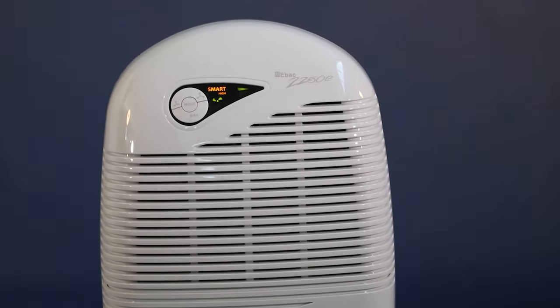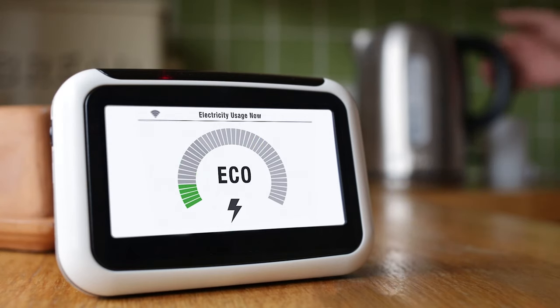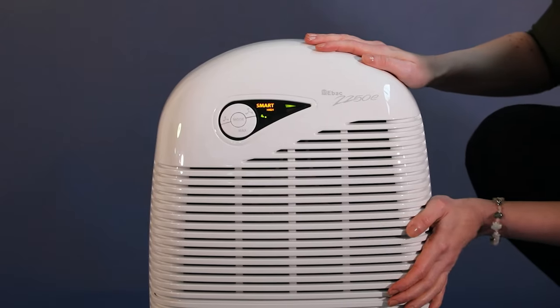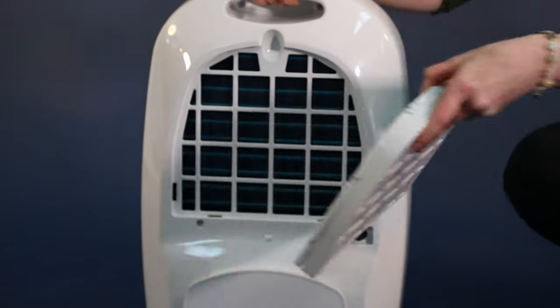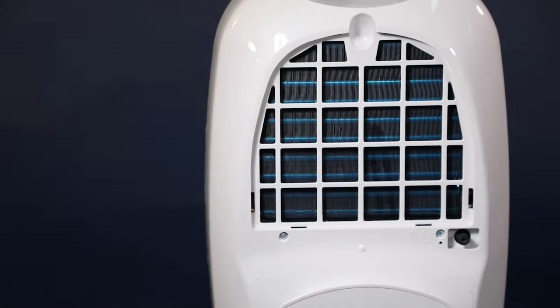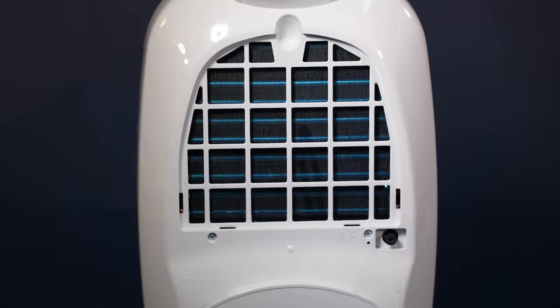The 2250E also has intelligent defrost, which ensures the dehumidifier runs efficiently — more efficiently than other dehumidifiers. The system that removes moisture from the air is special too: hydrophilic coated coils further improve the efficiency of water extraction.